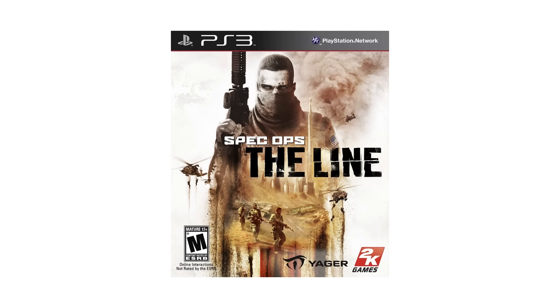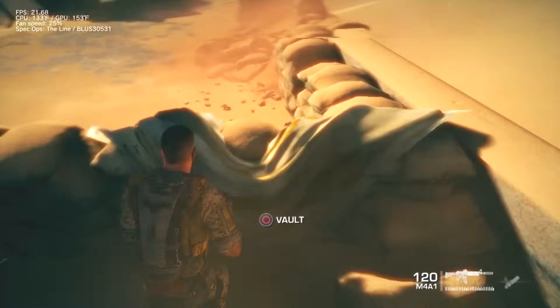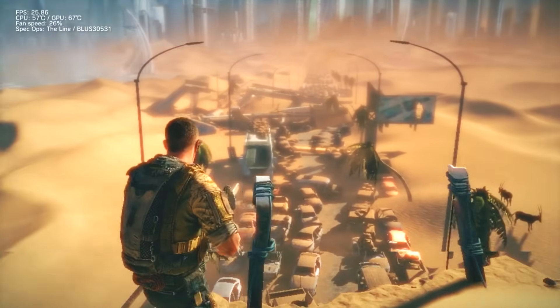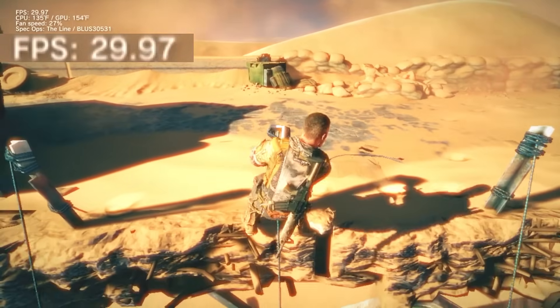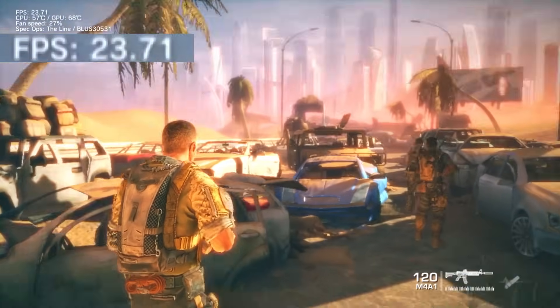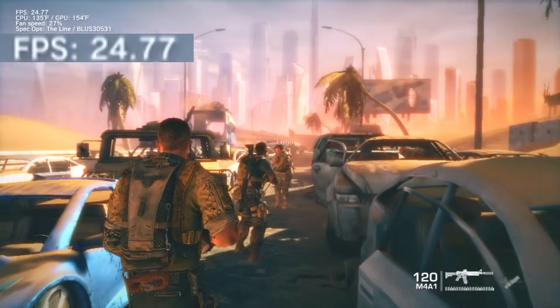The final game I'm going to be testing with is Spec Ops: The Line. I chose this one specifically because it uses the Unreal Engine. Pretty much every PS3 game made on Unreal runs like hot garbage in my experience, and this one is no exception. The game struggles to maintain its 30 FPS target, and the framerate frequently drops into the low 20s. Hitches and stutters are also somewhat common. This version of Spec Ops feels awful to actually play, and I'm hopeful that an overclock can improve it.